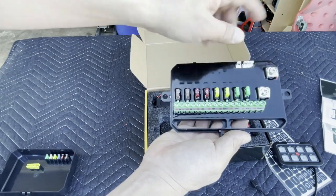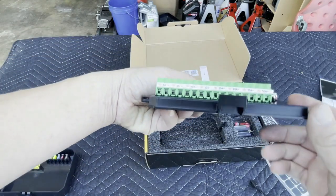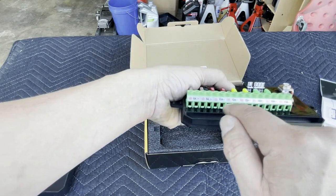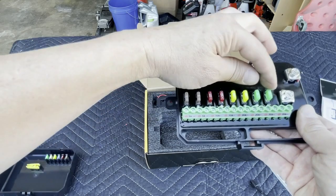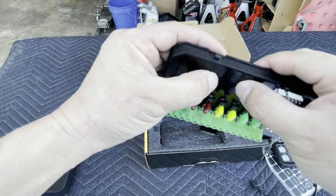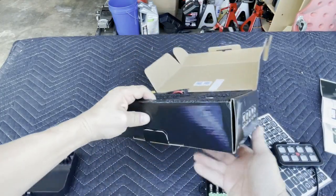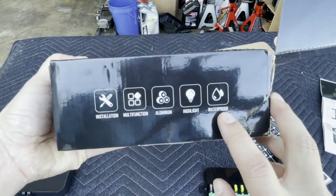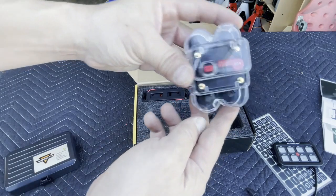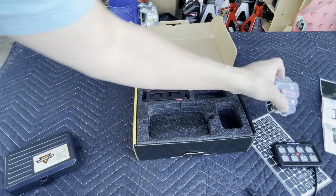Here's your power and ground hookup. This is your accessory right here — very easy to use with Phillips screws. You hook up all your lights' power and ground to these little holes and tighten them down. If anything pops, these fuses are the first to go. And this fuse box is also claiming to be waterproof.